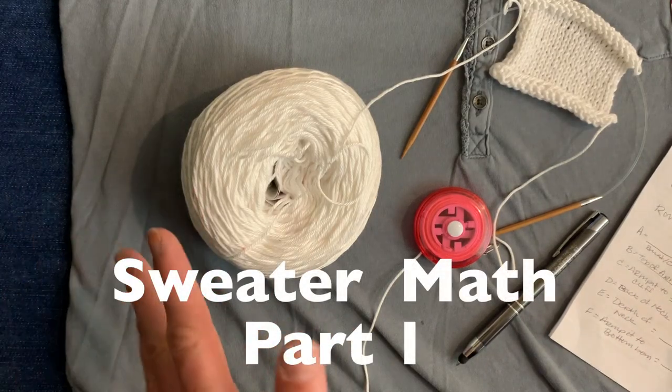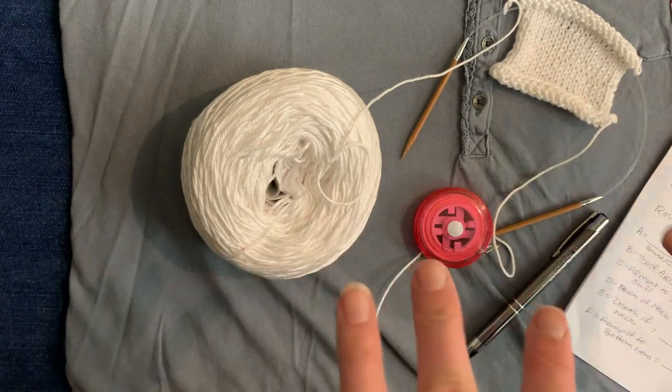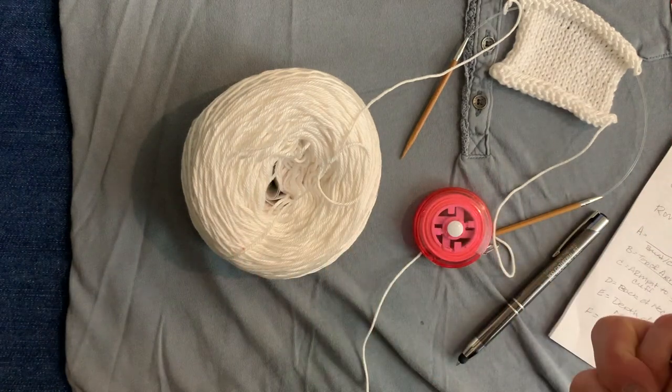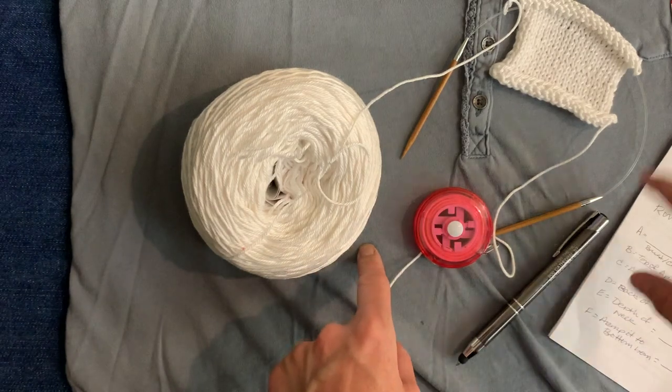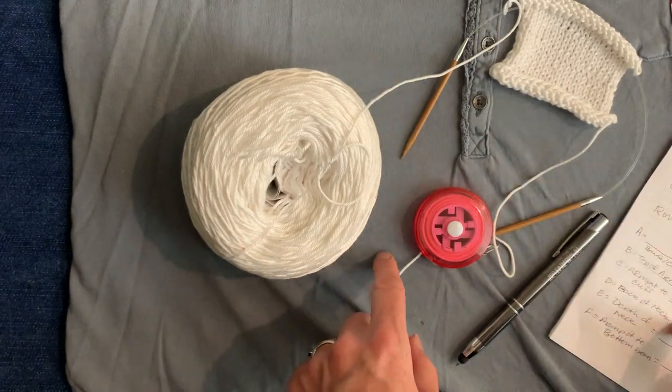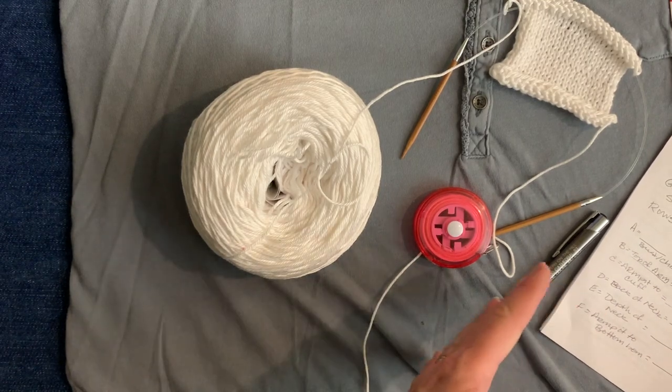Hello, lovelies! Welcome! In this episode of Lovely TV, we are going to talk about how you figure out the math for a sweater. In particular, we're going to figure out the math for a top-down raglan sweater, which is my favorite.